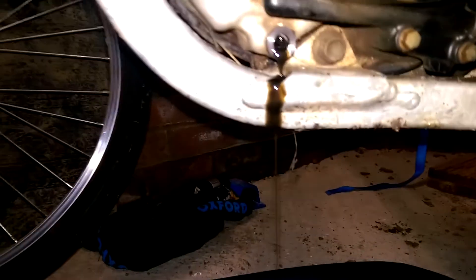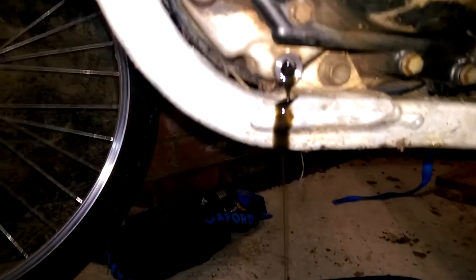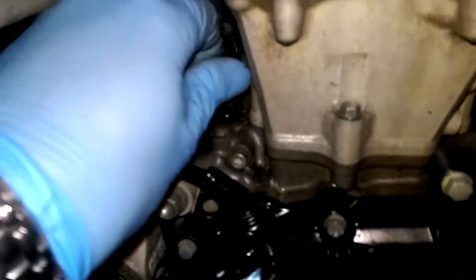That's pretty yucky oil. I've done probably just over 500 miles since the previous oil change, which was done by the garage at the service. One thing to remember, which I obviously forgot to do, is to remove this first, because that allows the air to go through. And then out comes the oil.